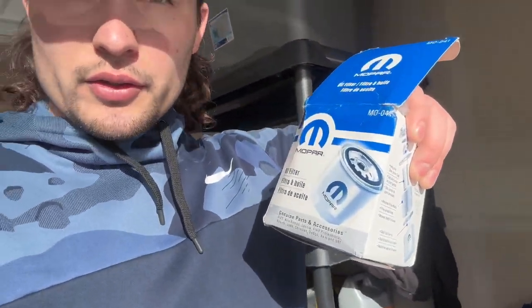Good morning, good afternoon, good evening — whatever the time of day it is for you. Today we are going to be changing the oil on this 2016 Dodge Charger Hellcat. It is my Hellcat, and we are going to be using the Mopar SRT oil filter.